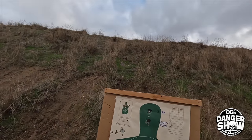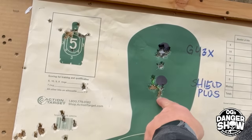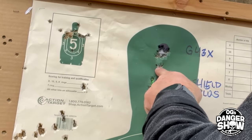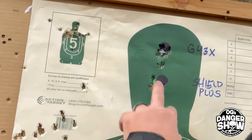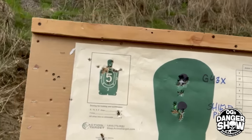Not sure if there's any major difference there. If you took out the flyer on both of those — I punched the trigger ahead of time on the Shield Plus because it has a nice light trigger and I wasn't used to it, and I punched one or two on the Glock 43X as well. If you took out the flyers, roughly the same kind of groups from five yards away. No real science there.